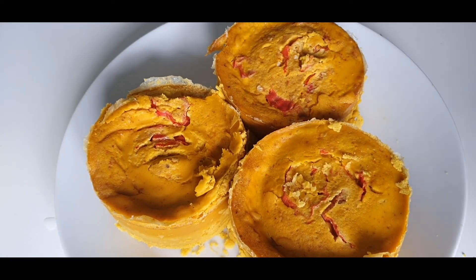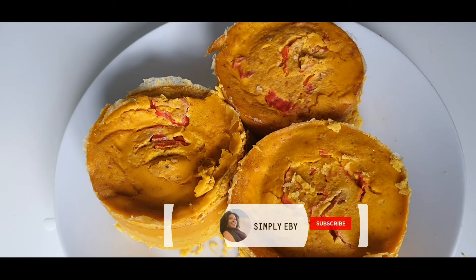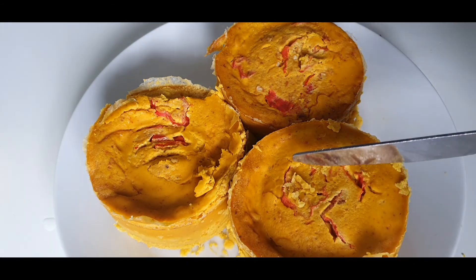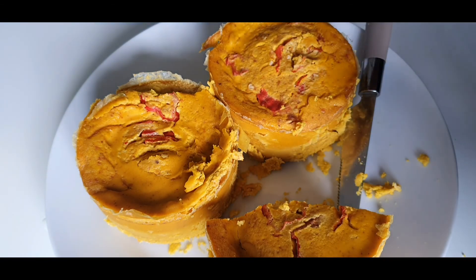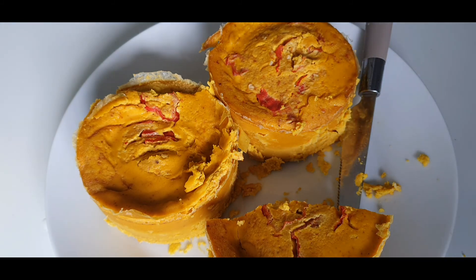Here we have our delicious upper, finally ready after cooking it for one hour and ten minutes. If you've watched this video to this point and haven't subscribed to my channel, please consider doing so. Also like, share my video, and leave a comment in the comment section below to let me know what you think. See you guys next time — thank you for watching, bye!